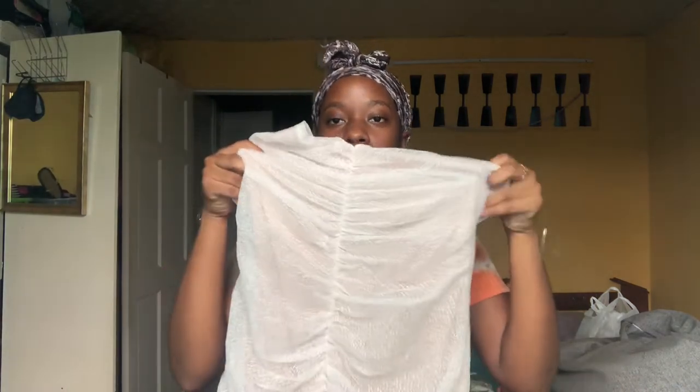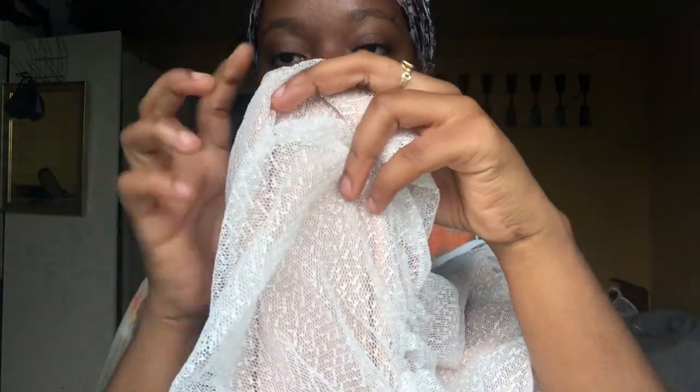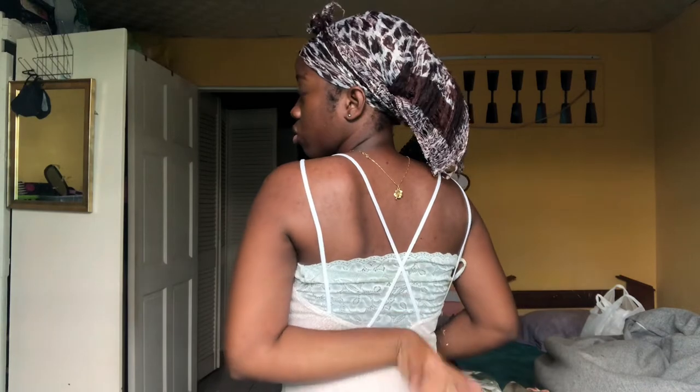The back is completely open because it has no straps — it goes over the head. This next dress is brand new because I bought this one myself. On the inside it's this nude color and the outside is a white see-through material. It's a lower cut back and it's short. At the back the whole back is open and it has this crisscross kind of design.